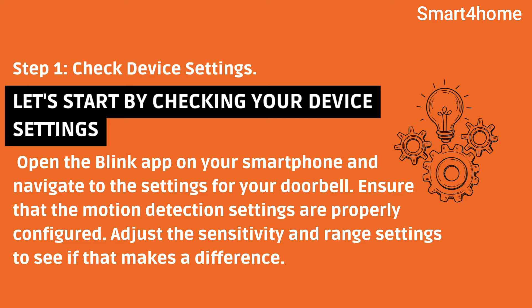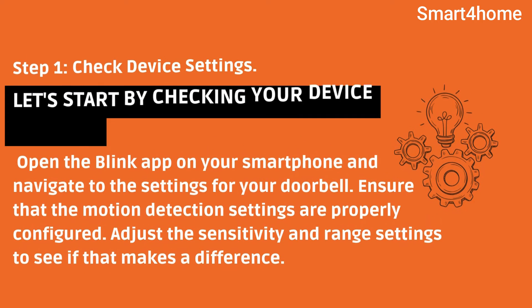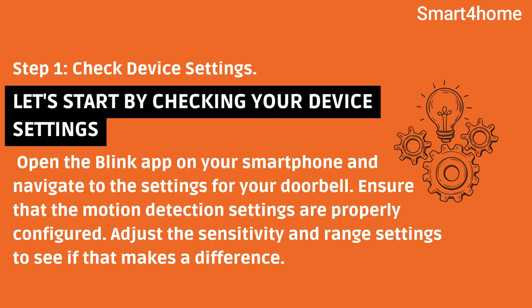Step 1: Check device settings. Let's start by checking your device settings. Open the Blink app on your smartphone and navigate to the settings for your doorbell. Ensure that the motion detection settings are properly configured. Adjust the sensitivity and range settings to see if that makes a difference.